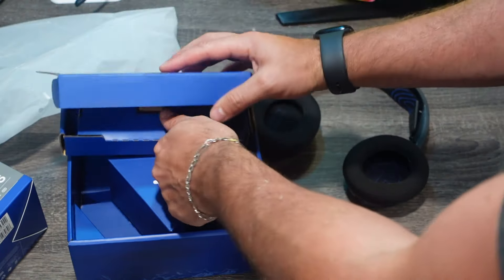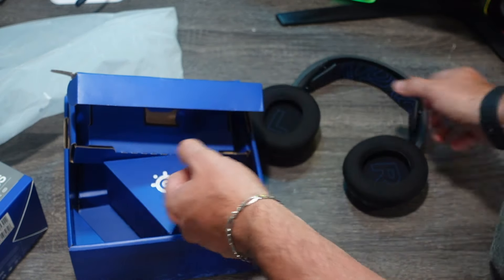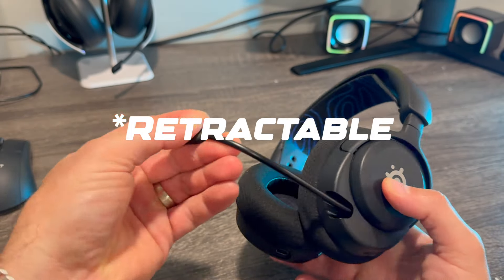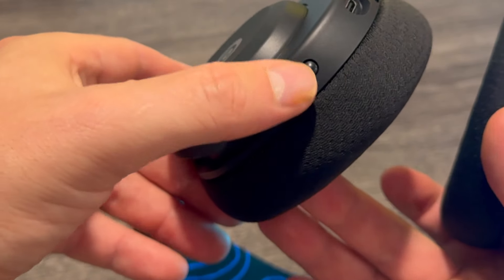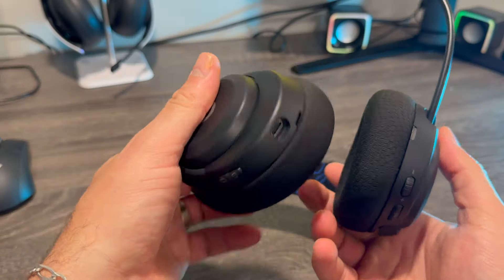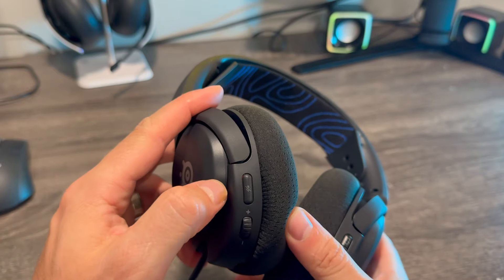The packaging is pretty simple — you just get some wires and your transmitter dongle. This is the headset you're going to get for your $129. You have your detachable mic here, your charging port right here. This is the power button, this is to switch your connectivity. You have a few buttons on this side, and then on the other side you have your mute button.